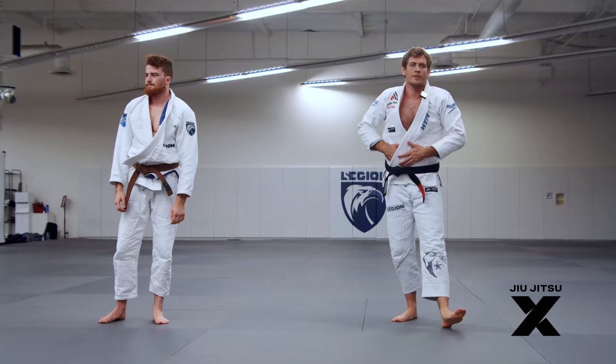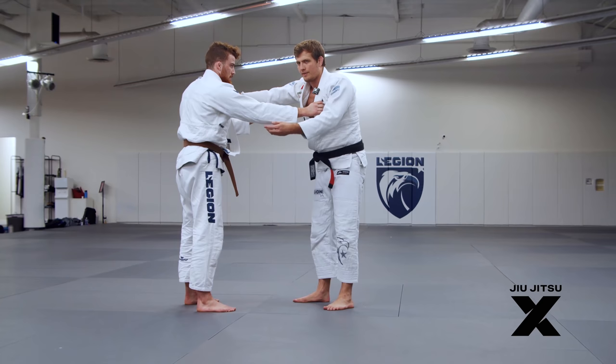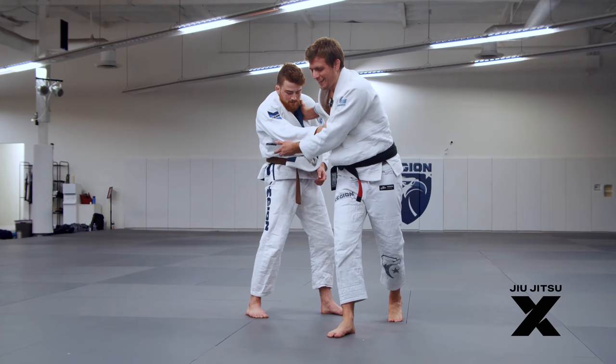The hardest part about doing timing-based reversals and sweeps like this is not to look at his feet. You don't want to look and be like 'okay, he stepped, now it's time.' You want to build up the confidence that even if your eyes are closed and you do this movement, that leg should step there. And then obviously don't close your eyes when you're trying to go to the knee.